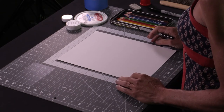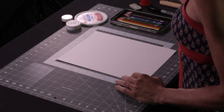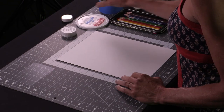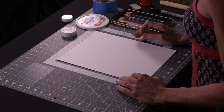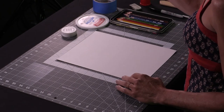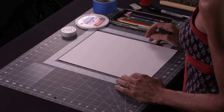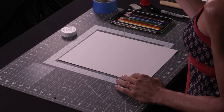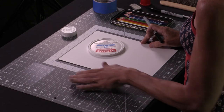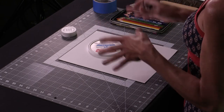We're going to be using some round objects found around the house. You can look around your drawers and your refrigerator and find some lids. This is a vitamin lid, and this is a roll of masking tape. We just need to find three. Hopefully nothing too small — you don't want to have too tiny of spaces to color in. Take your first one and place it down on your piece of paper. You can turn it horizontally or vertically — it does not matter.